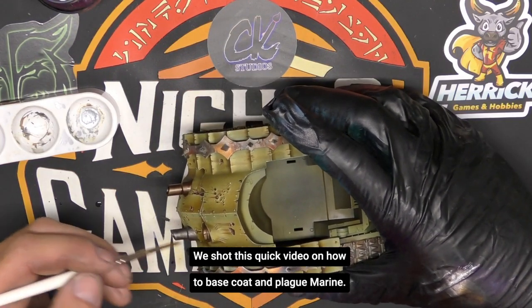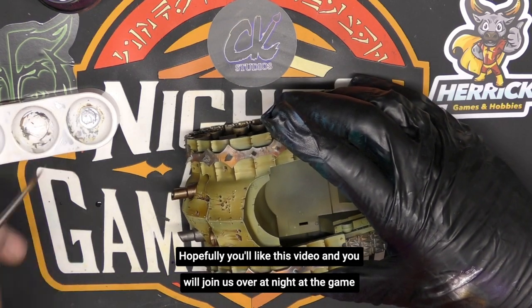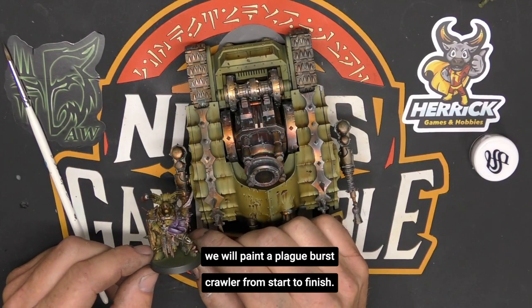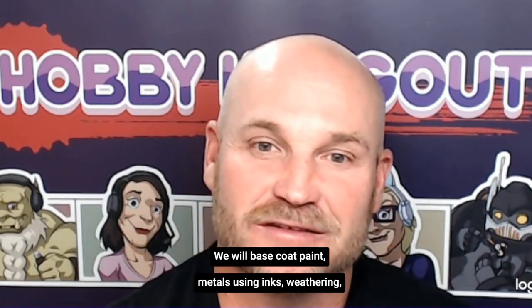We will paint a plague burst crawler from start to finish. We will base coat, paint metals, using inks, weathering, and other unique techniques that we have from CK Studios. So please join us over at Knights at the Gaming Table. Until then, enjoy this video.